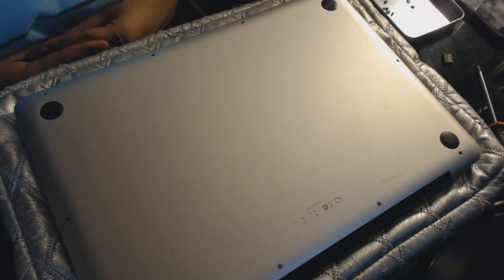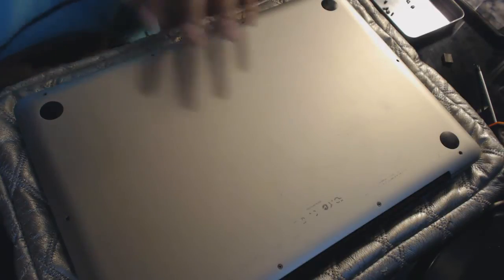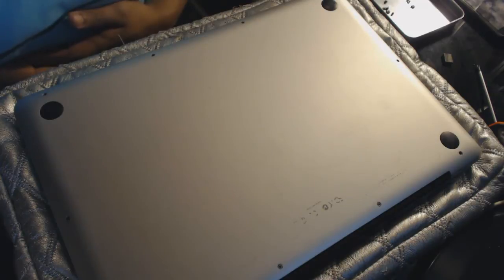Hello, my friends. Sorry for my English, I hope you can understand me. I present this tutorial to help people who have a MacBook Pro like this, and it does not work — Wi-Fi, camera, and Bluetooth are not working, as in my case.